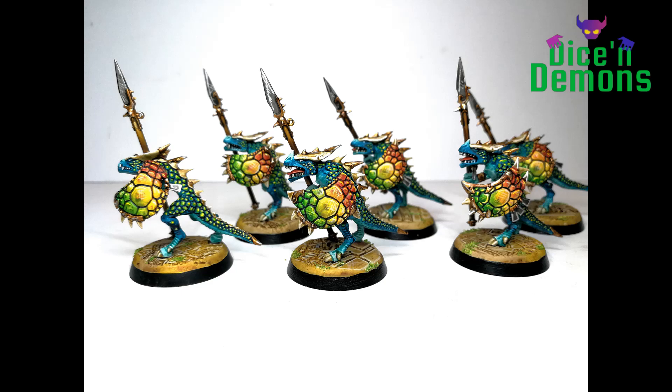For those of you following my channel for a while, you might be put off by the fact that there is no pink on these guys. I was really tempted, but I decided to try a color scheme that did not include pink as one of its main colors - I think I really challenged myself there. Let me know in the comments what you think, and if you have any exciting painting projects going on, or if you're also a fan of the Seraphon.